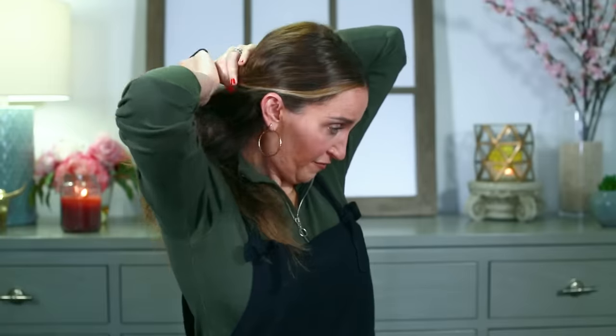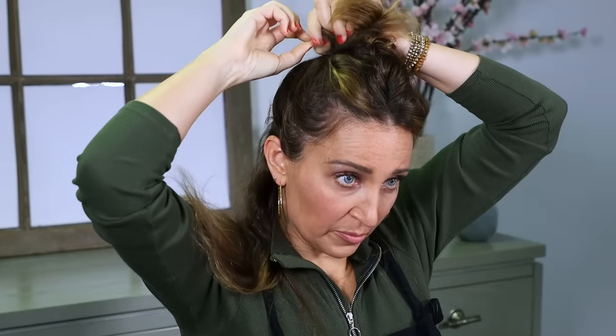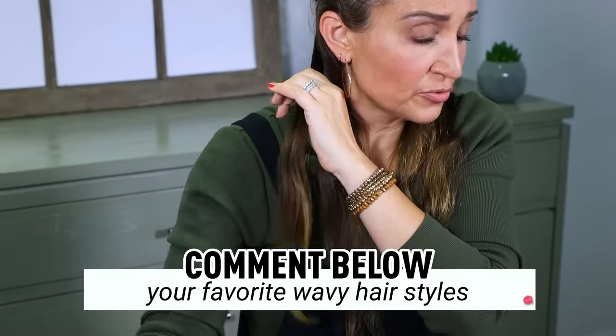Then I just take my hair and right above my ears, I section it off — you can use an elastic or hair clips to clip it out of the way — and then divide my hair in half. I have already heated up the deep waver to 360. It goes up to 400, but I'm going to do it at 360 today. I just divide it into smaller sections, like maybe an inch to two inches.